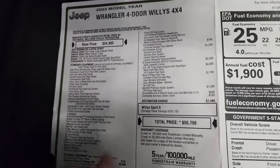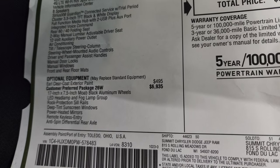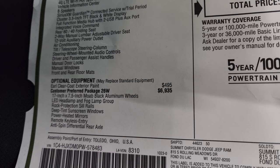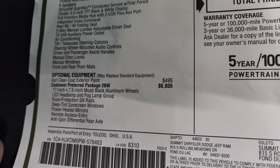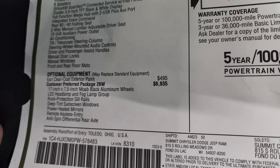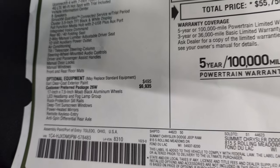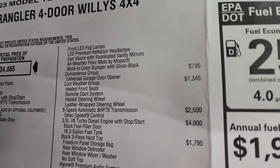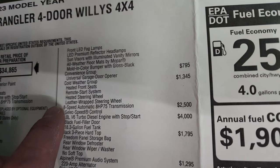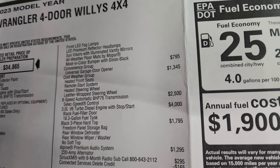It comes with everything the Sport package gives you as standard features. Your optional equipment starts with the Earl Clear Coat exterior paint, which is a $495 option. The Willis 26W package is a $6,935 option. It gives you the 17-inch Moab black aluminum wheels, the LED headlamp and fog lamp group, rock protection sill rails, deep tint sunscreen windows, power heated mirrors, remote keyless entry, anti-spin differential rear axle, and front LED fog lamps and LED premium reflector headlamps.